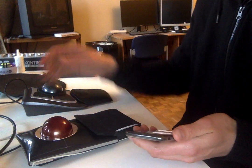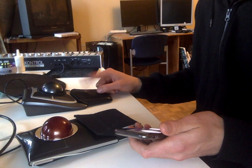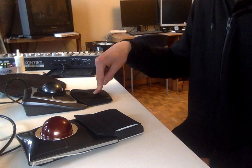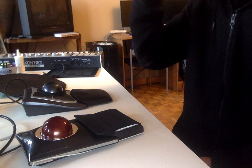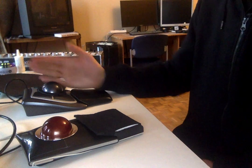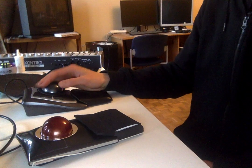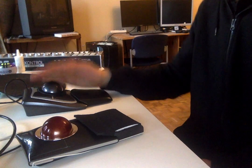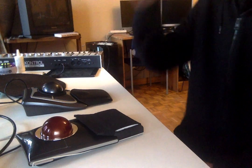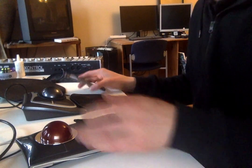Still, if you just get it out of the box, the Expert wrist rest will be better in the long run. I really like the softness of it — it's much better than having your hand on the table. Also, because of the higher profile you can use the device at different angles.